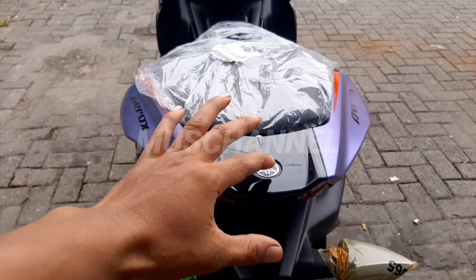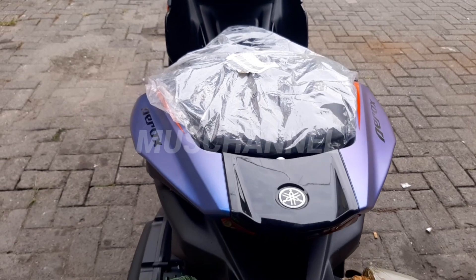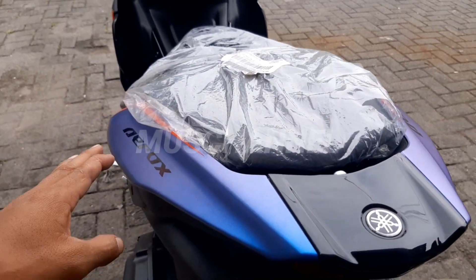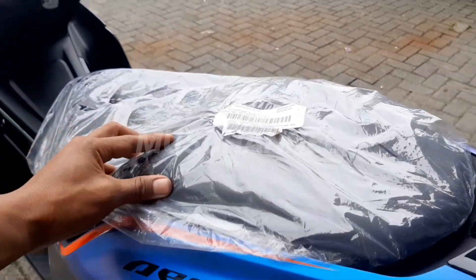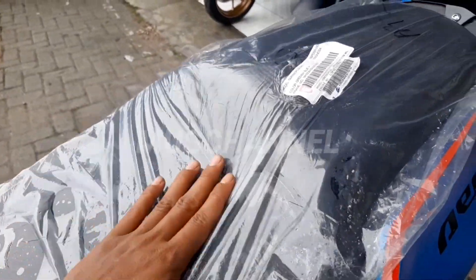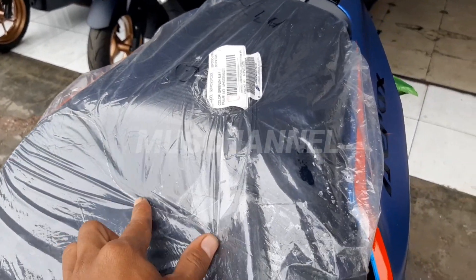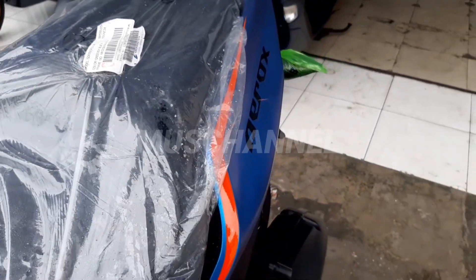Di sini berwarna hitam, ada logo dari Yamaha. Joknya di sini ada jahitannya — jahitan berwarna putih.